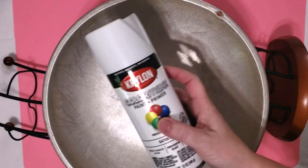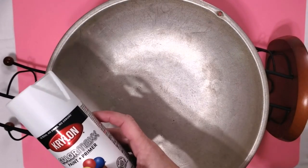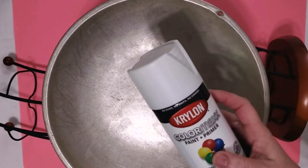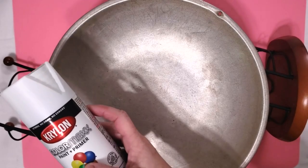Now I'm going to take my tray and my base outside and spray it with my Krylon paint and primer. I did end up having to give it several light coats.